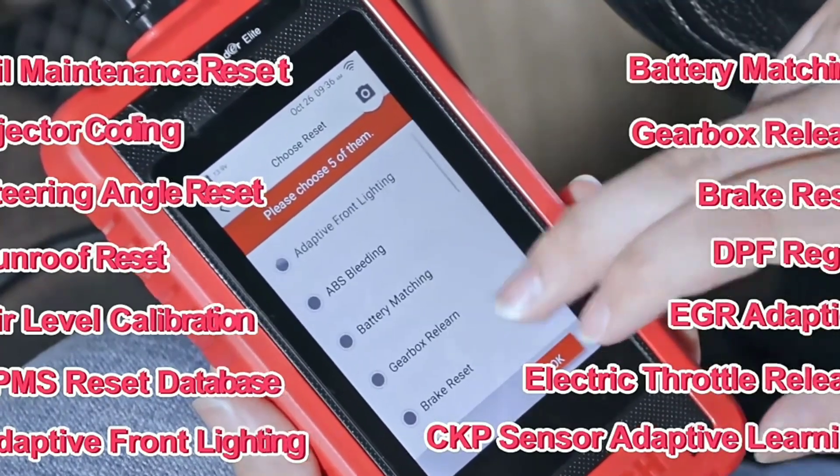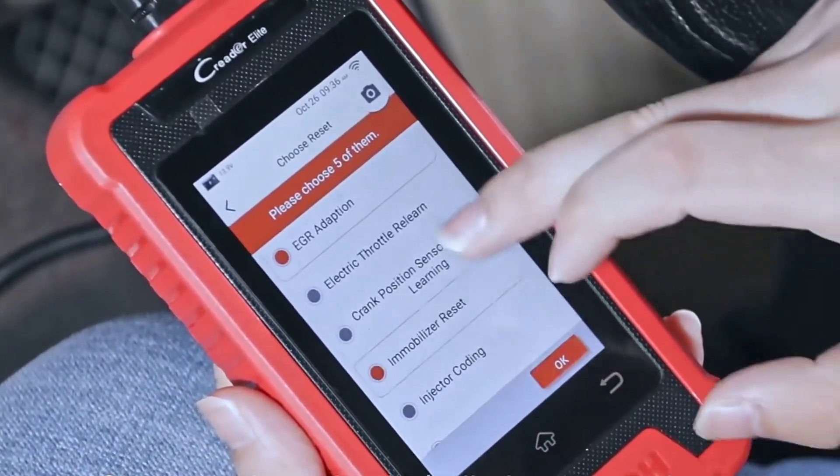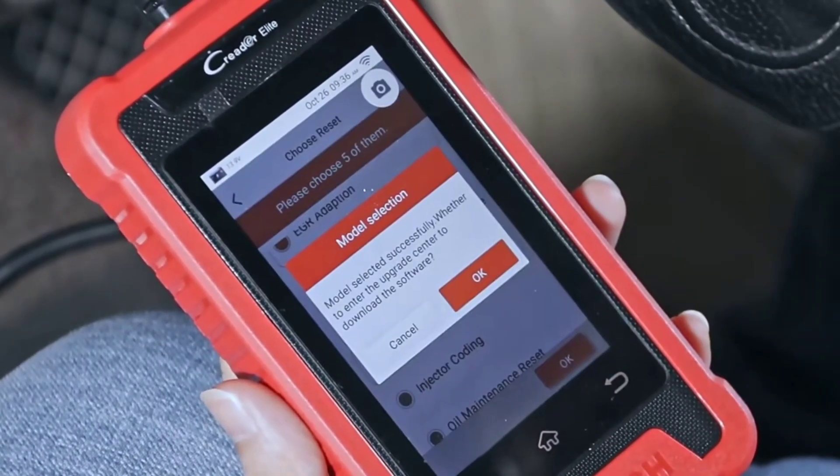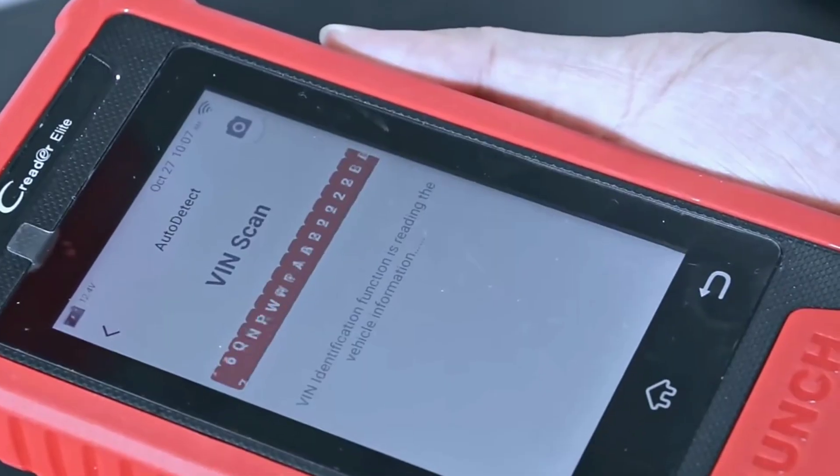First up, the Creator Elite 202 boasts a large high-resolution display that's easy to read, even in bright sunlight. Its user-friendly interface makes it a tool that anyone can pick up and use with ease.